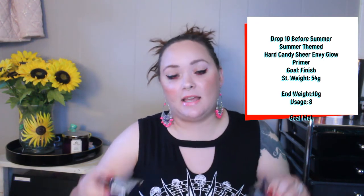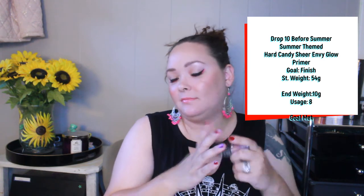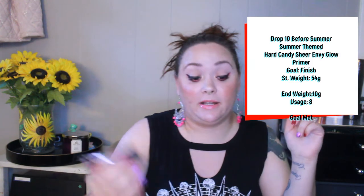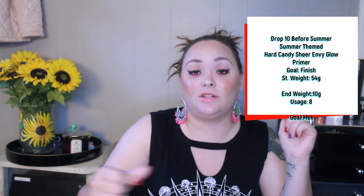The next product is the Hard Candy Sheer Envy Glow Primer, which I bought at Dollar Tree for a dollar. It was just too gold for my face so I couldn't use it as a face primer. I mixed it with a lotion I was working on — my goal was to finish it. I have used this eight times and she is empty. Eight uses for a dollar. I just mixed it with lotion and applied it all over my body for some shimmery action.